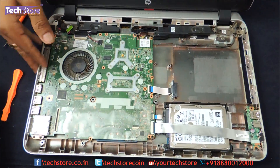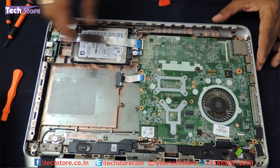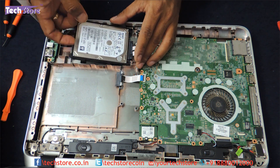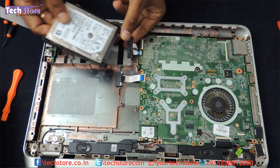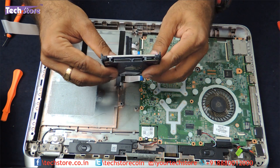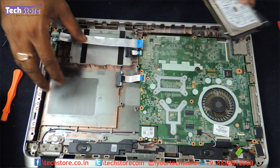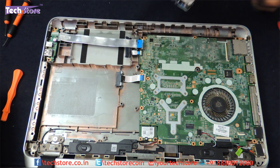Now coming to the part where the hard drive and RAM are stored. This is the motherboard and this is the hard drive. From the hard drive, remove this strip connector very gently — be very careful because the wire is very delicate. Move it gently and the hard drive comes out. You can take another 2.5-inch SATA laptop hard drive up to 1TB or 2TB and insert it. You can also take an HDD bay and add an additional hard drive in the DVD writer slot.